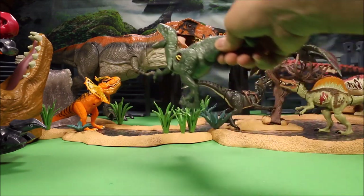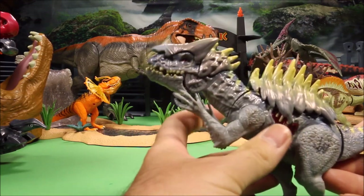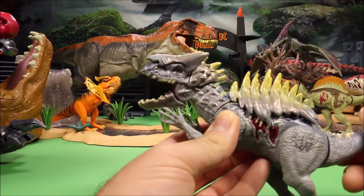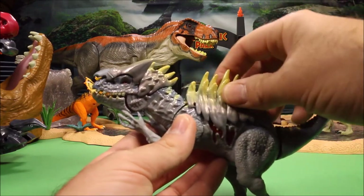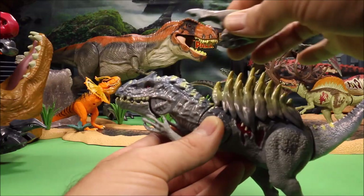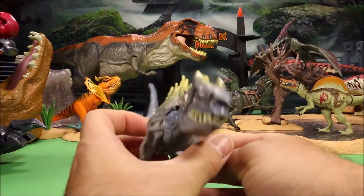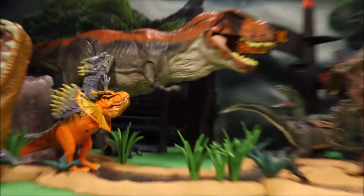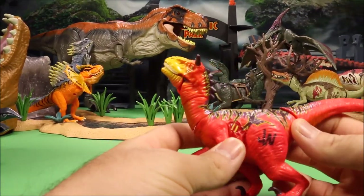We have the Hybrid Armor Indominus Rex — this guy is ready to go to war. Push down the tail and it moves its head and opens its mouth. The armor does come off; it's a plated piece designed to fit right onto his back, molded exactly to fit, and there's an armor piece on his head too. He looks like some type of barbarian warrior. We're going to set him up in the back chomping on the T-Rex.